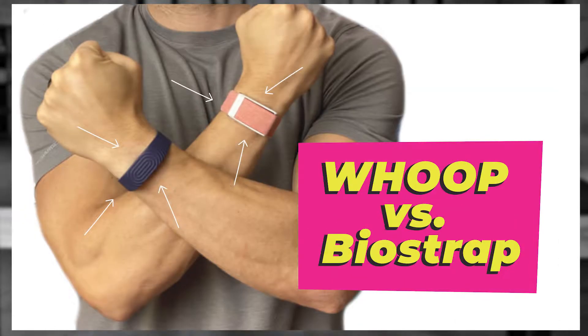Hey guys, it's Michael Kummer here. In today's video, I want to give you a quick overview and do a comparison between the Whoop Strap 4.0 and the BioStrap EVO. I've done another comparison video almost a year ago, but that covered the previous generation BioStrap and Whoop Strap 3.0. In this video, I'm going to tell you about some of the updates and give you a current side-by-side comparison, so you can decide which fitness and sleep tracker might be the better choice for you.